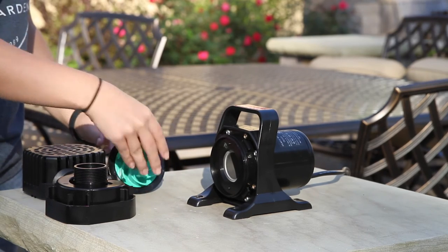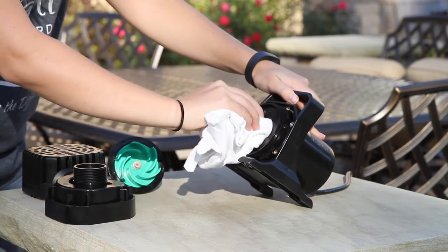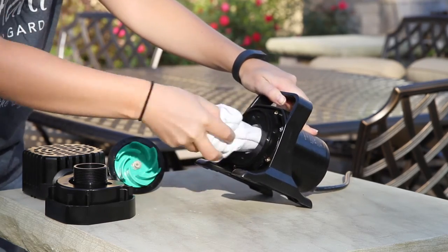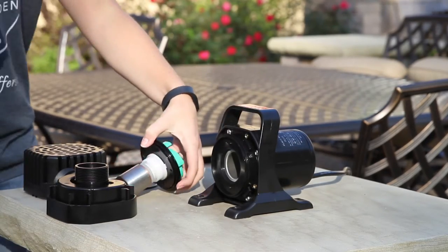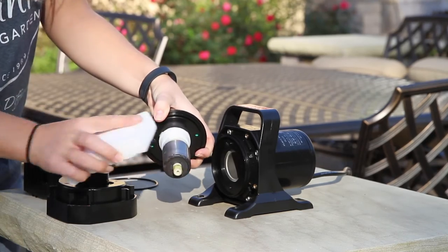Remove any debris from the inside of the pump where the rotor sits with a sponge or scotch-brite pad with vinegar or a calcium lime remover. Clean the rotor with a sponge or scotch-brite pad with vinegar or calcium lime remover.